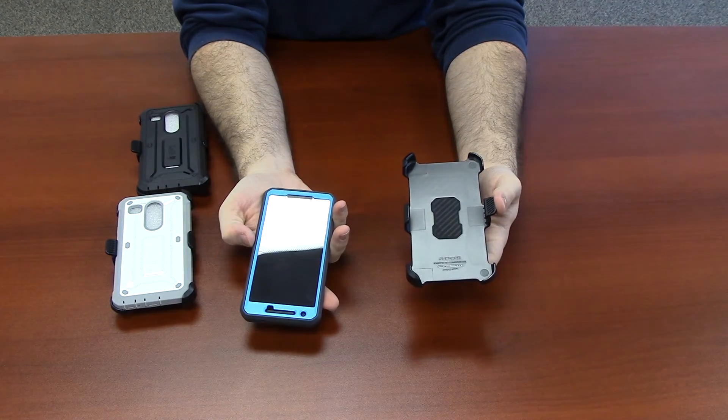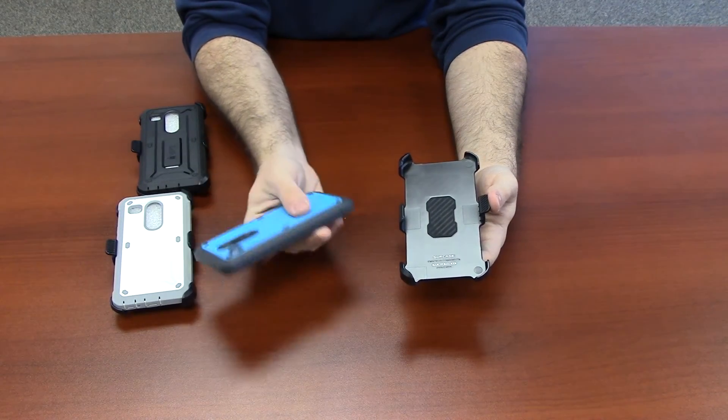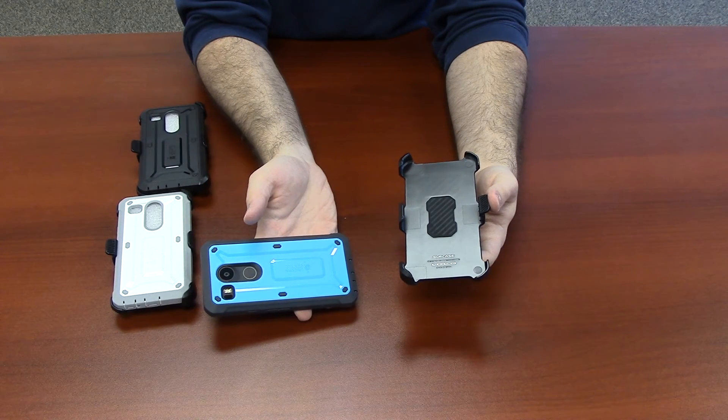This case is available in black, blue, and white. For this and other videos, go to iBlazon.com/install.